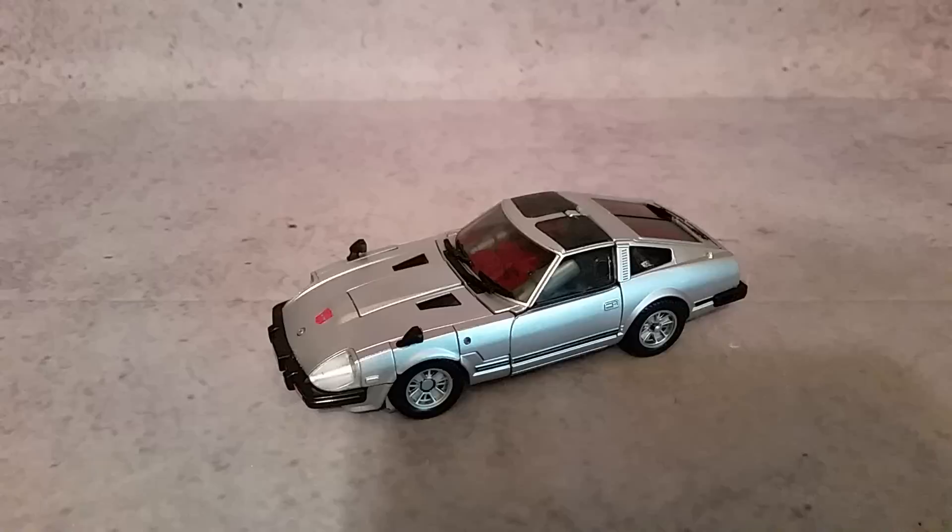Hey, what's up guys? I'm Hexa and this is Transformers Masterpiece MP18S Silver Streak. Now out of all the Datsun slash Nissan, whatever you want to call it - basically the streak mold - this is probably the one that I have the least interest in. It wasn't until I decided that I wanted to collect all the Masterpiece figures and all their different repaints.